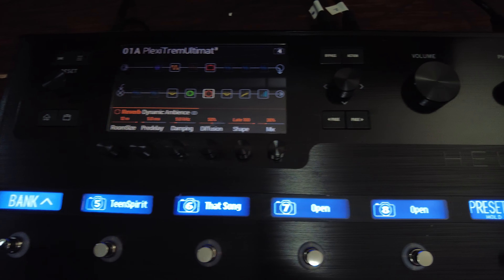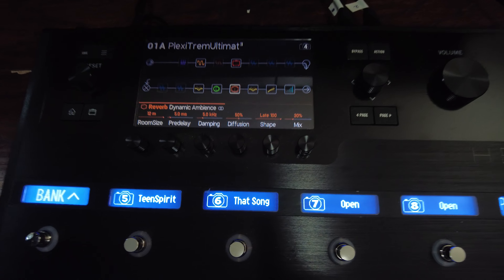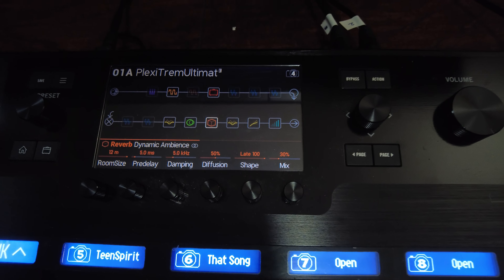Without further ado, let's dive down to the Line 6 Helix on the floor. I'm using a handheld camera today and I'm going to show you the Plexi Trem Ultimate Preset, which is the one I use all the time live. This really applies to any of my Ultimate Presets that have a full array of effects available on the Line 6 Marketplace. Here we are taking a look at my Line 6 Helix — I'm using a handheld camera so I can zoom in and out.